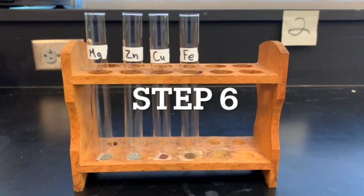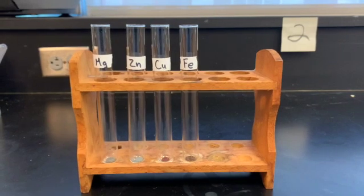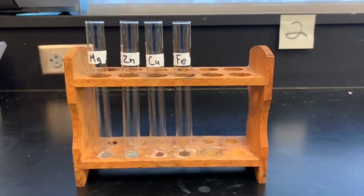So the next step, we're actually going to add one mL of six molar HCl to each test tube and observe the reactions. It is very important to note the relative times in your observations, since this will help you establish the activity series.